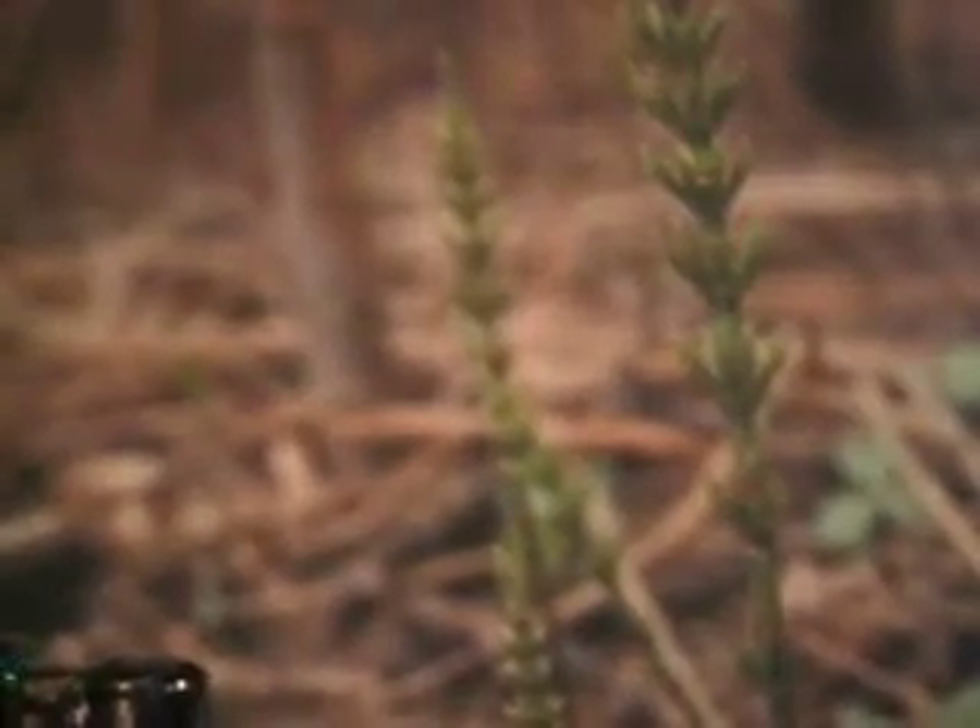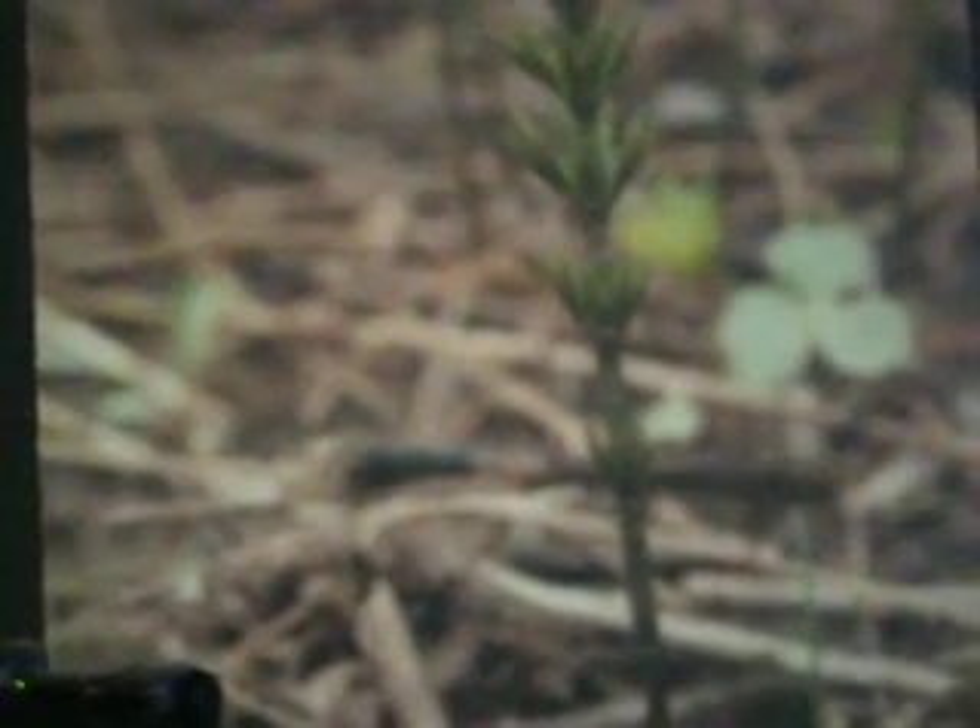Now let's get into the Polypodiosida — number nine. These are sori: masses of sporangia embedded in a leaf, with lots of little tiny spores. I only got one slide back; I haven't gotten the other one back from the repair shop yet.